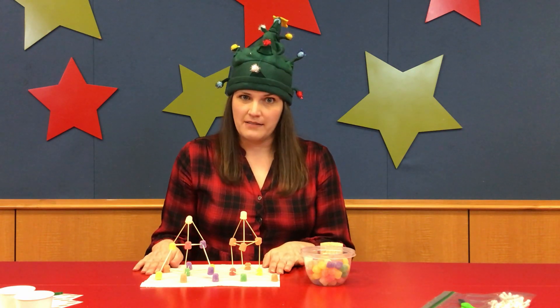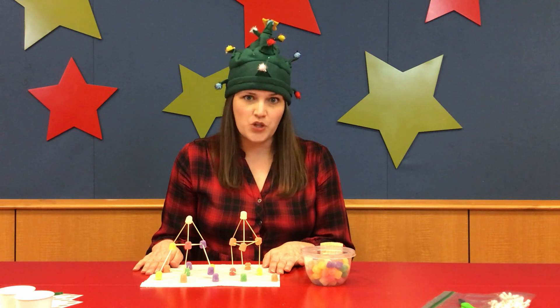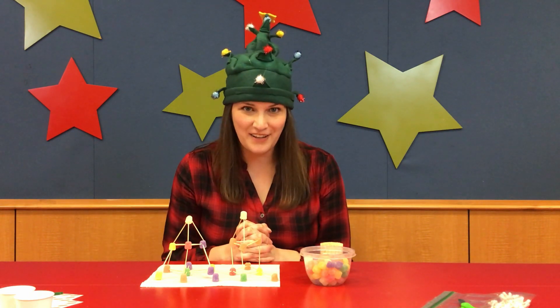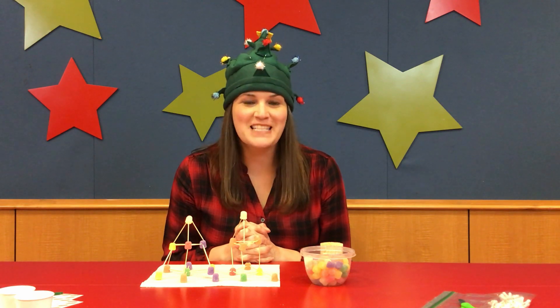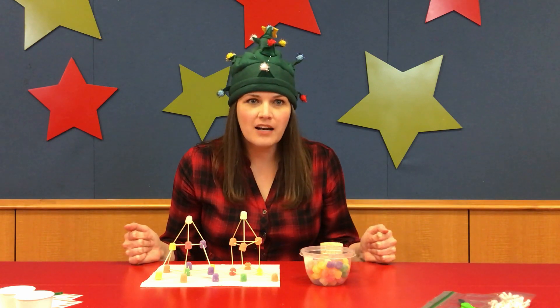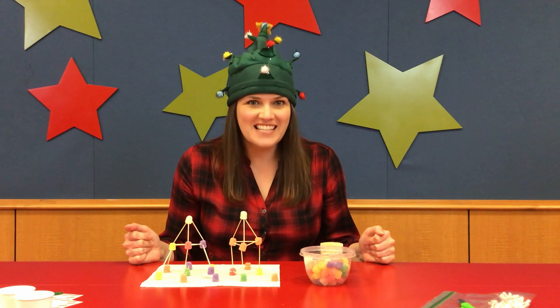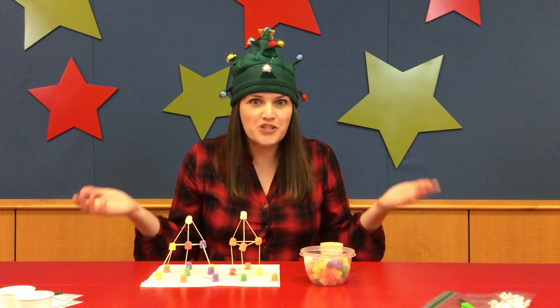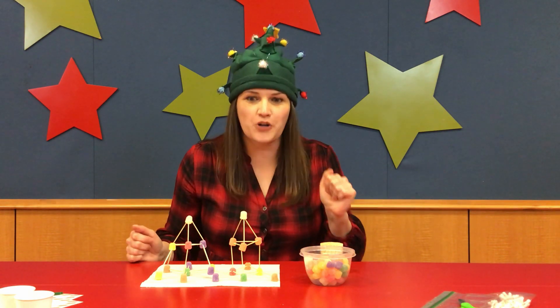Now, if you want to go ahead and make this yourself right this minute, you can totally do it. Or you could listen to me tell you about another super easy one. Holly! Wait, did you hear that? That sounds like my assistant Jolly. I had been looking for her before — I knew she wanted to help. Let me go get her. Hold on. I'll be right back.